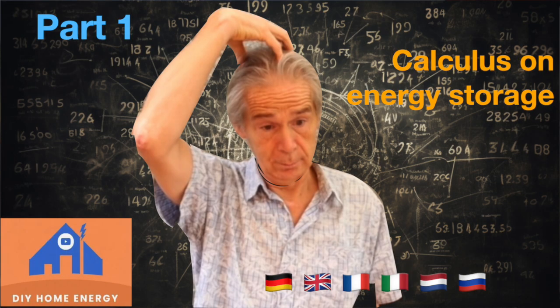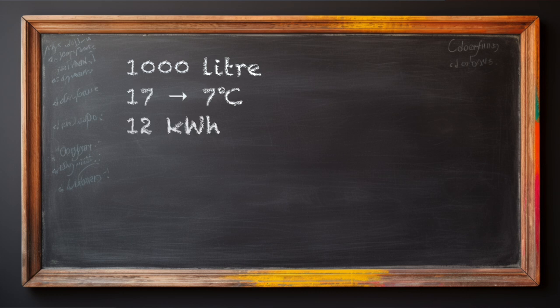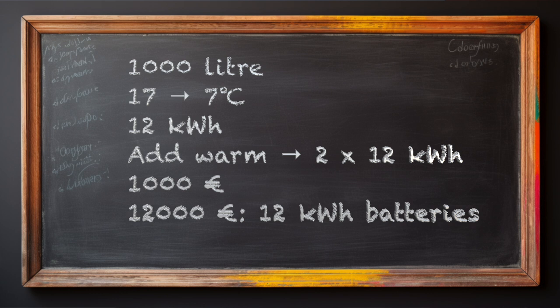Let's talk numbers. If you have 1,000 liters of water in a tank and you cool it by 10 degrees Celsius, you store nearly 12 kilowatt hours of thermal energy. Double that with a second tank for hot water and you have 24 kilowatt hours of storage for just 1,000 euros in materials. Compare this to the 12,000 euros you would have spent on electrical batteries for only 12 kilowatt hours.